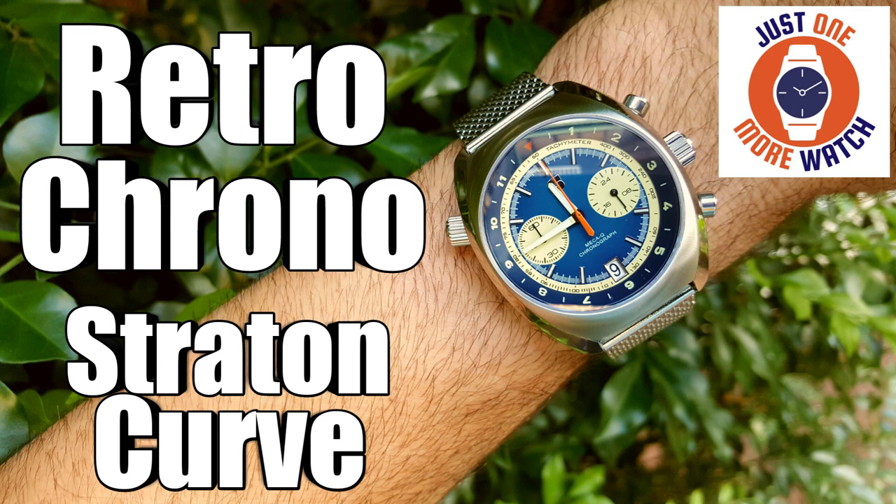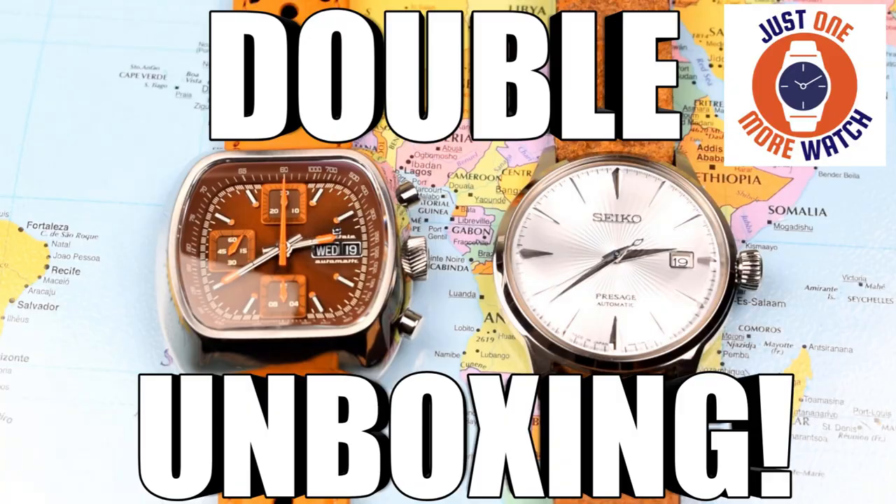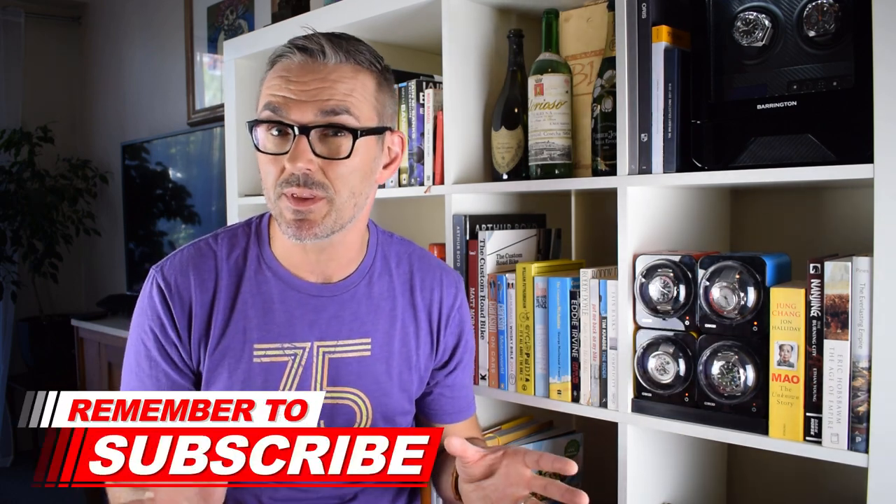I reviewed their curved chronograph early last year, then did a similar showcase video with prototypes for their special model that launched in the middle of last year — and I did think it was indeed a little bit special. I picked up a brown-dialed one for myself, powered by the legendary Valjoux 7750, and that watch has found a place in my collection. I've described Stratton before as a bit of a Marmite brand — they tend to polarise people. You either love the big pumped-up 1970s sizing and styling, or you're not into that look at all. One common complaint has been about pricing, but I still think there's plenty of value to be had.